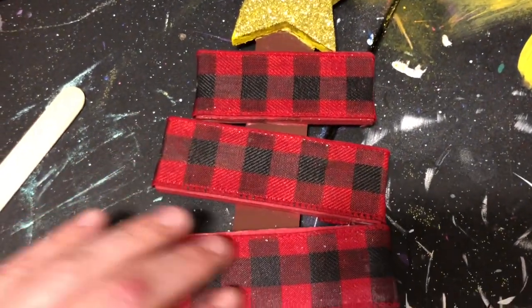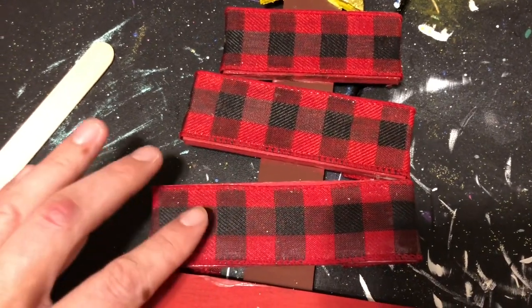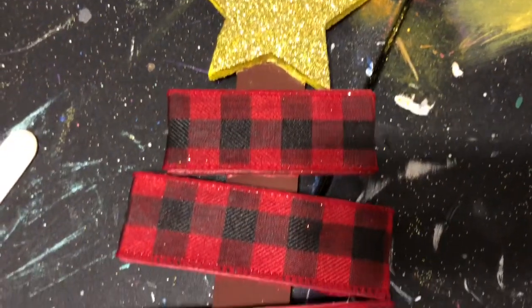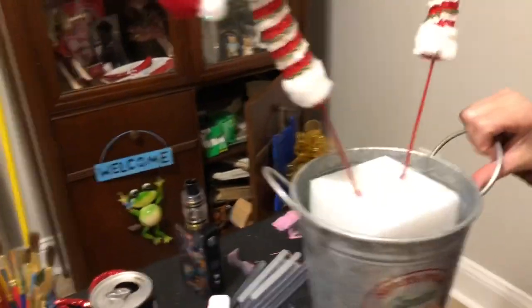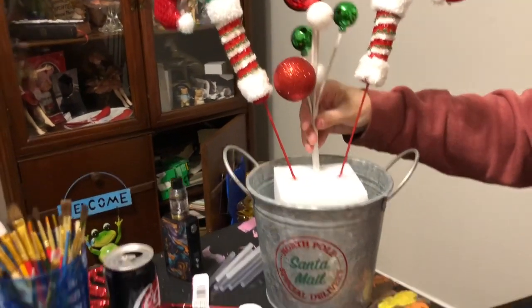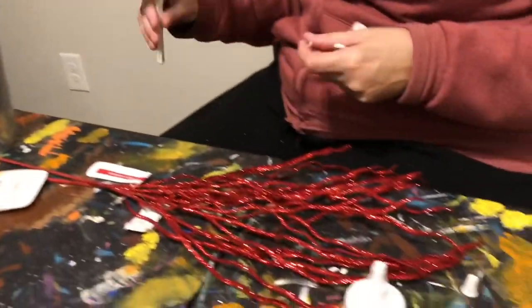Here's a look at what we're doing so far — we've got Mod Podge that we're letting dry and then we're hopefully gonna have a buffalo check tree when we're all done. My sister is working on a Christmas table centerpiece and she's got all kinds of fun stuff going on, so we'll be back.